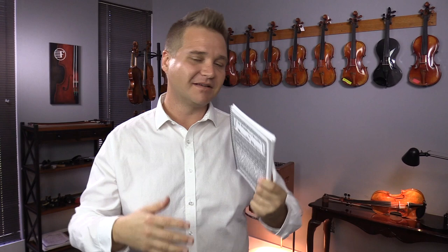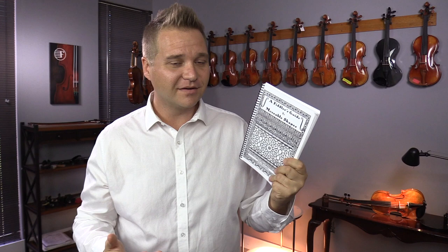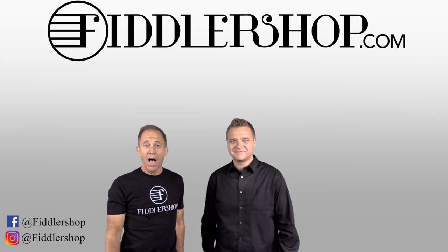A fabulous book — we recommend you pick it up and check it out. It's A Fiddler's Guide to Moveable Shapes by John Mallender. You can find it at FiddlerShop.com. Thanks for watching; I hope that was informative and helpful.